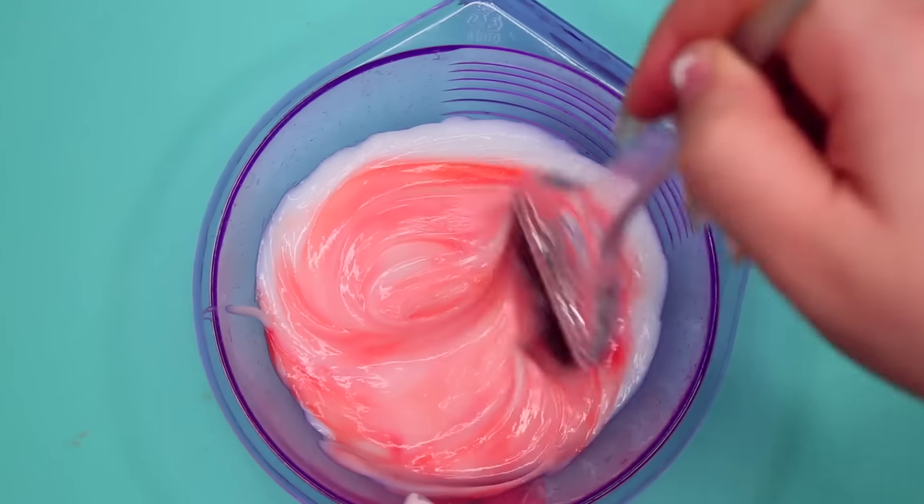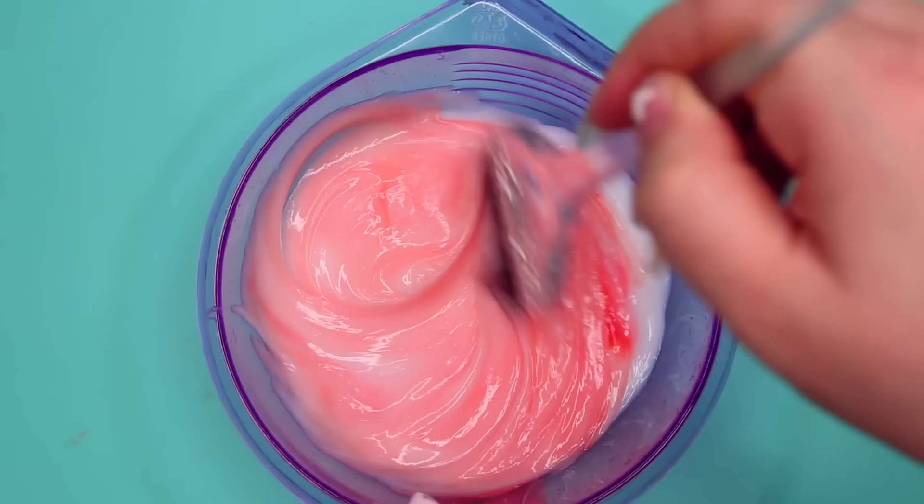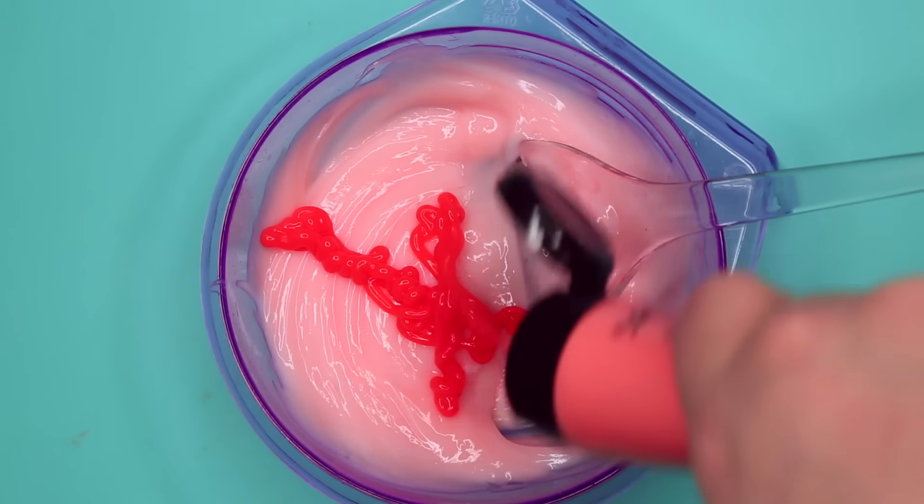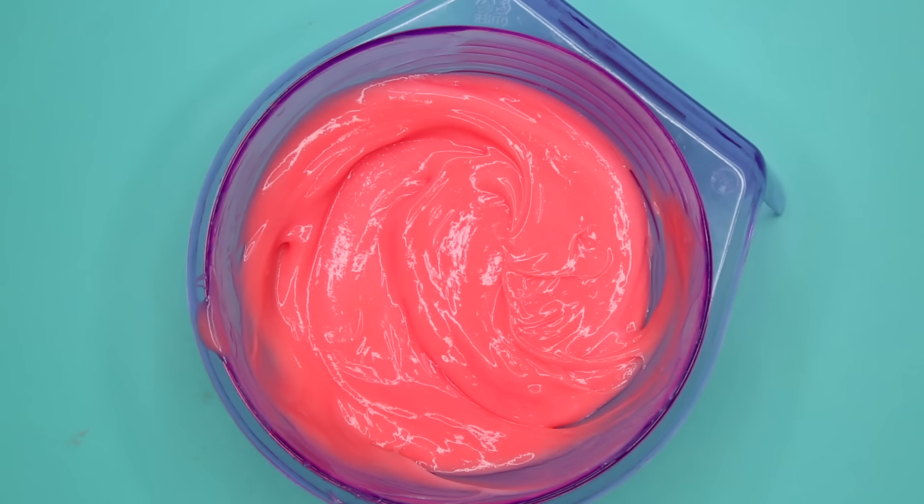And then once I kind of saw what color it created, I could decide do I want to add more or not. This is kind of how I do my hair colors pretty much all the time. So obviously that wasn't dark enough, so I just went in and added a little bit more. And then I came out with this color, which I thought was really good — not as dark as before, kind of the perfect in between.